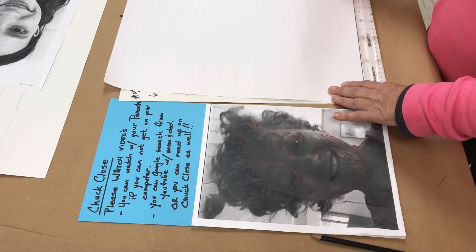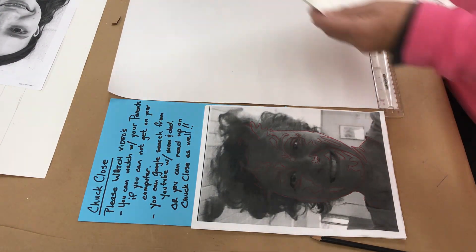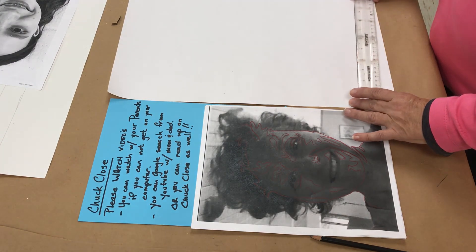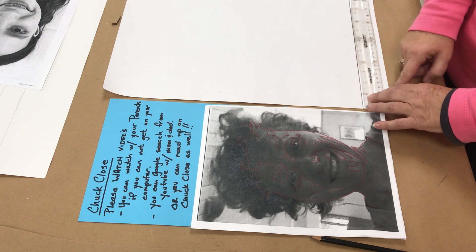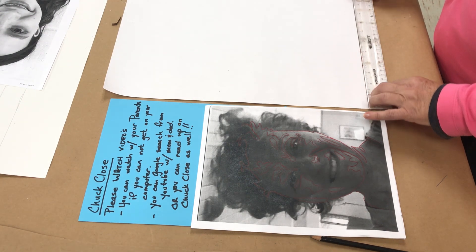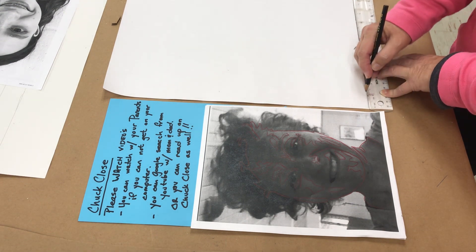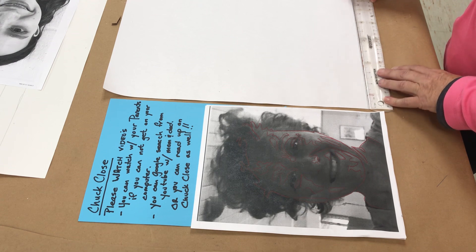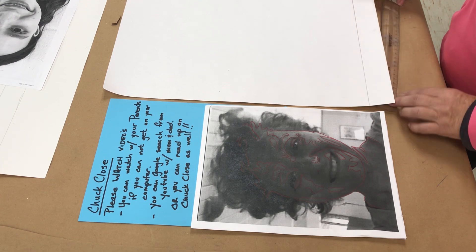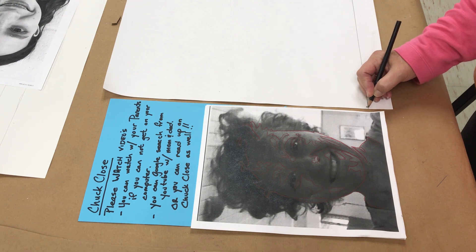The very first thing you need to do is establish zero — you can do that by lining up the ruler to the edge of the paper. I want this edge here to line up with the edge on the bottom of the paper. That is my baseline for zero. So this is my first mark — that will be zero.